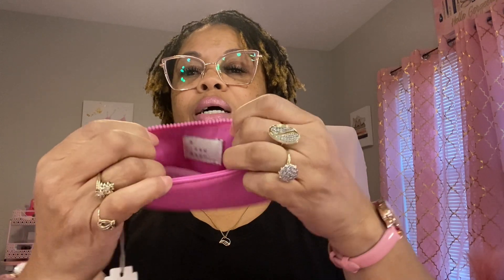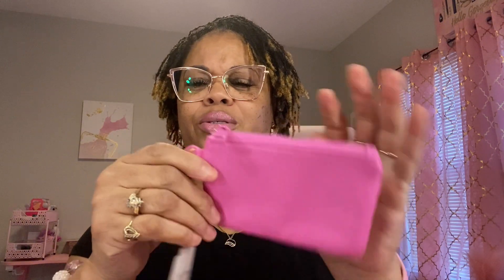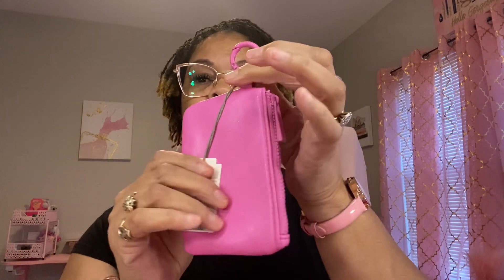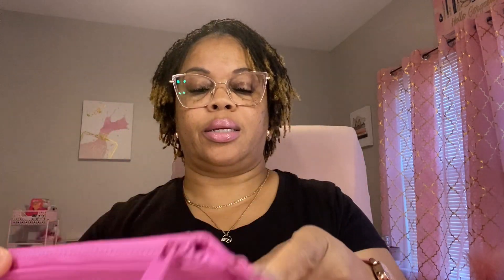Then I got this little pouch right here. I thought it was so cute. It says New Day, I think. It's pink inside — I like that. It is so soft and smooth. It has a little attachment on here where you can attach it to your keys or a bag or whatever.